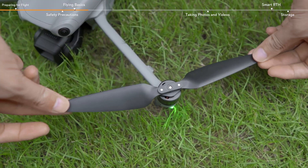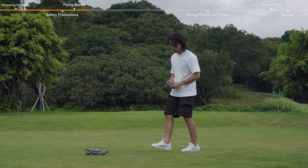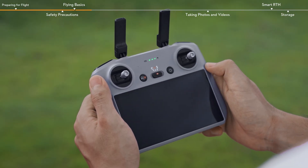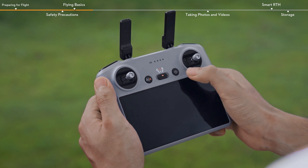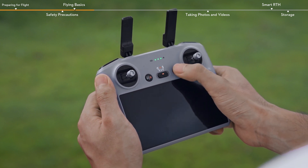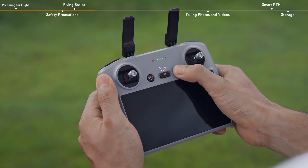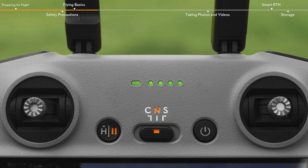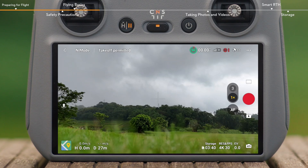Toggle the flight mode switch to normal. Unfold the propellers and place it on level ground with the rear facing you. Check the battery level of the remote controller. Press the power button on the remote controller once, and then again, and hold for about two seconds to turn on the remote controller. Toggle the flight mode switch to normal. Check the camera view in the app to make sure that there are no abnormal reminders and that the GPS signal is good.